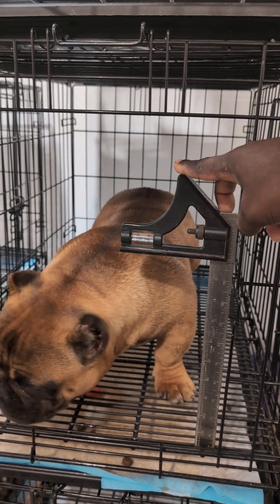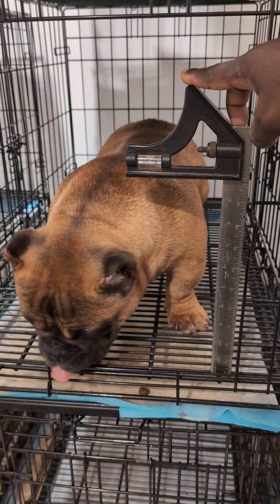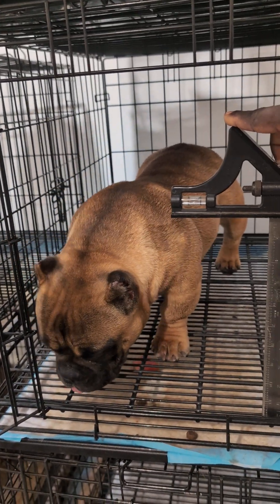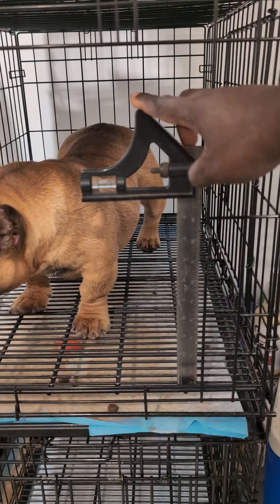Look at this girl — she's like a muscled up teddy bear. That's my karate body daughter. Look at that girl, karate body. She's six months, almost seven months.